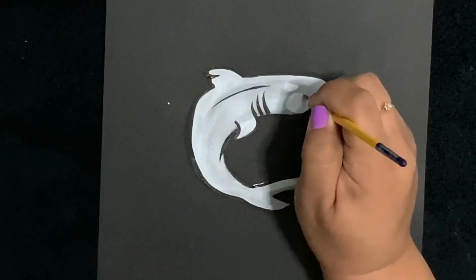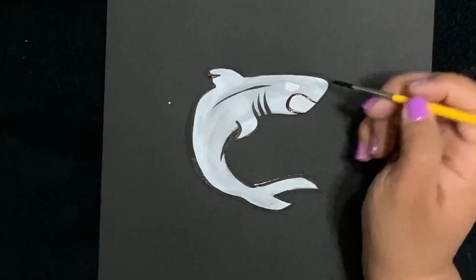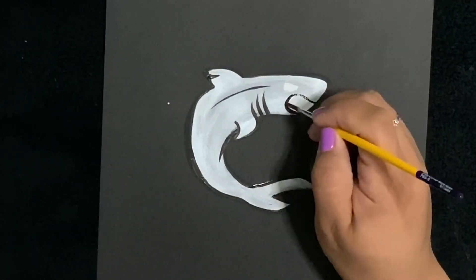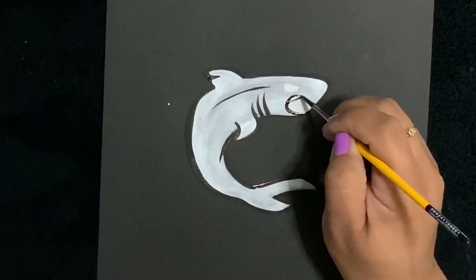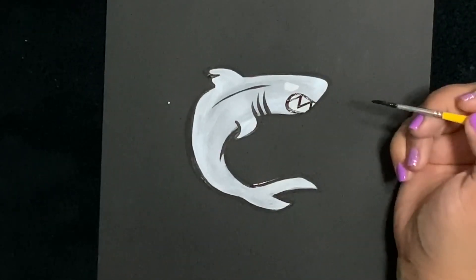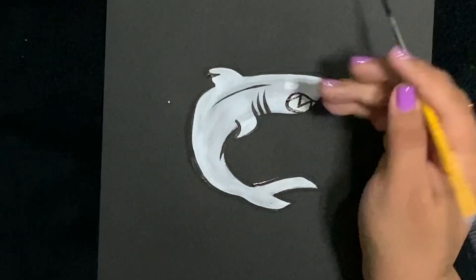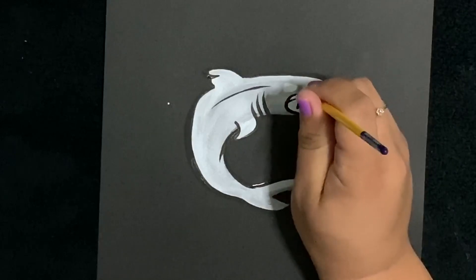By this time the white has already dried, so I'm going to go around the mouth thin to thick to thin and create his teeth. This is very simple - up, down, up, down - that's what you're gonna do. Now we've got some scary teeth.